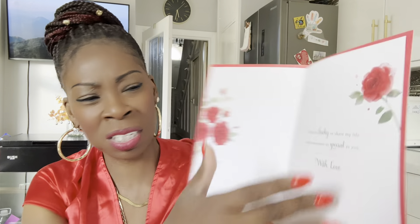I bought this one for my mum — I love all the roses inside it. It says 'I feel so lucky to share my life with someone as special as you.' That's for her. That one was two pounds — actually the nicest one out of all of them. And then I bought some chocolates for my baby boy — Lindor. Can't go wrong with Lindor!